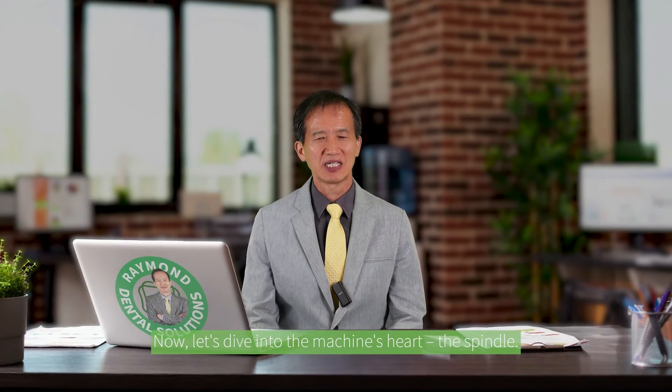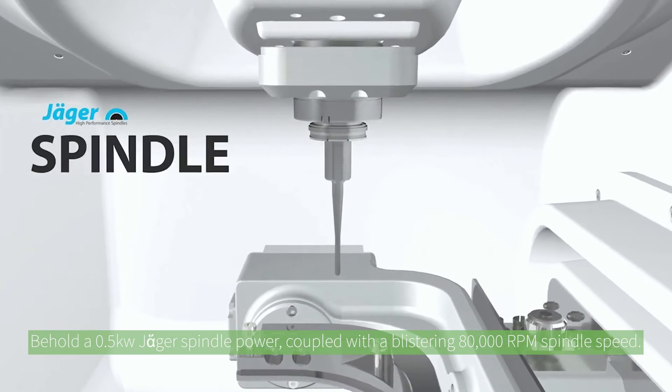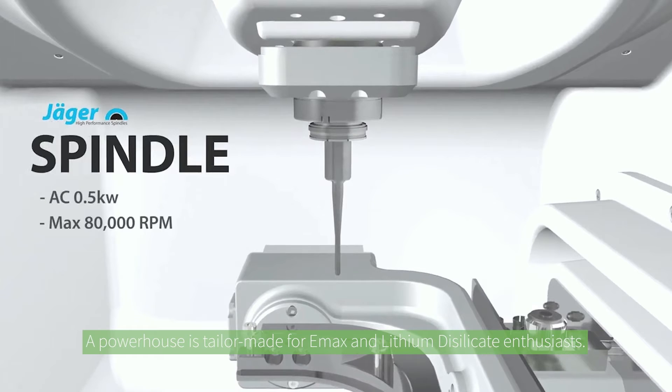Now let's dive into the machine's heart: the spindle. Behold a 0.5 kilowatt Yager spindle power, coupled with a blistering 80,000 RPM spindle speed — a powerhouse tailor-made for e.max and lithium disilicate enthusiasts.